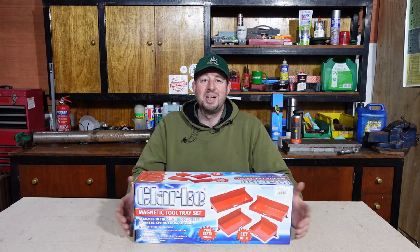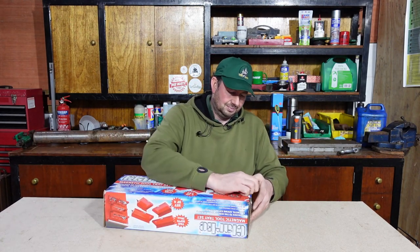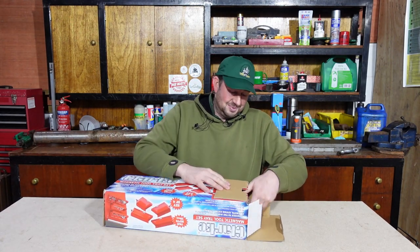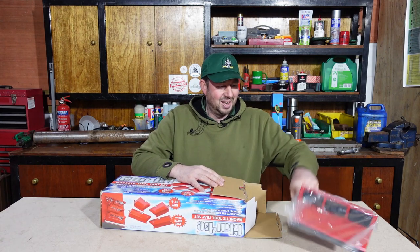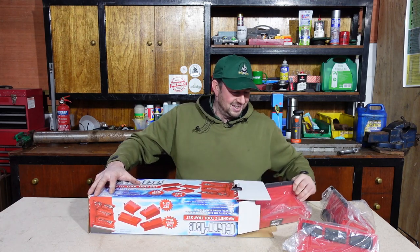I know how I can use those around the workshop and fixing mowers, so I snapped them up and brought them back. I thought we'll just do a little video, unbox them and see exactly what we've got. I'm mega excited about these — I know I shouldn't be buying little drawers and stuff but they're just exciting for me, the possibilities are endless really.